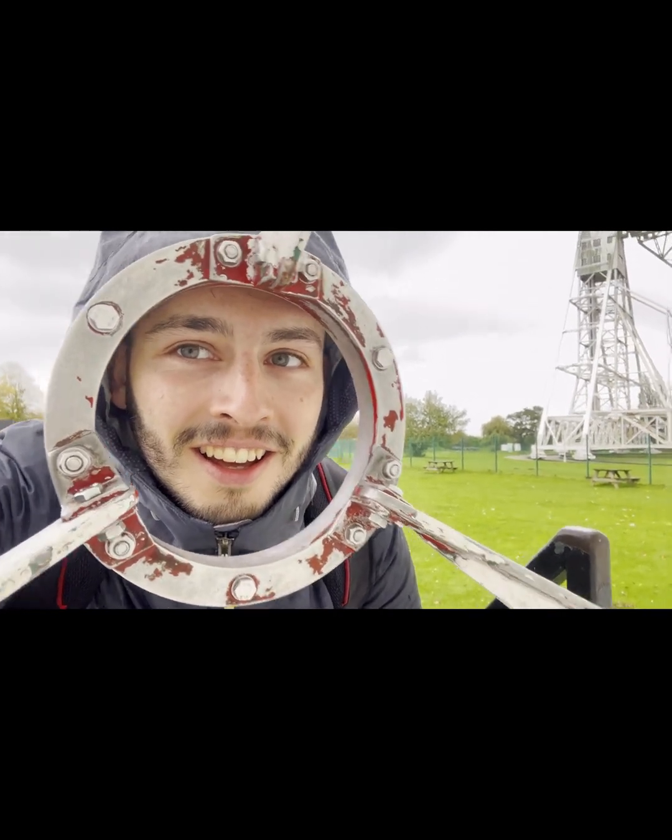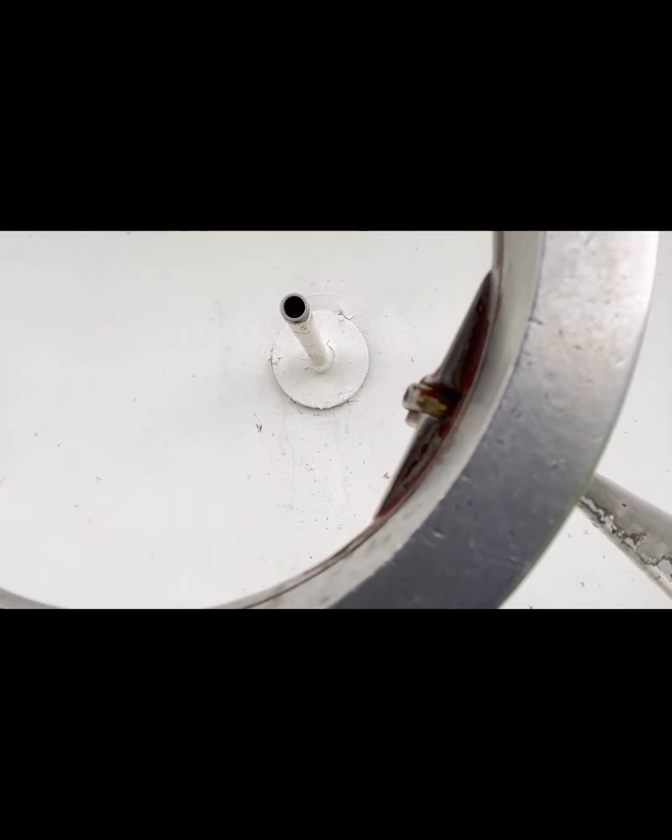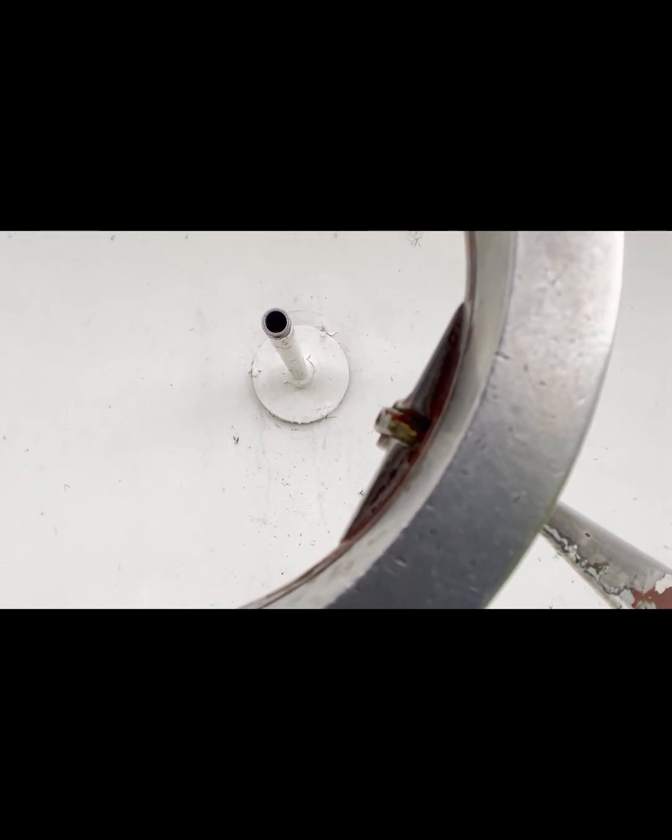I can hear you. Maybe our listeners can't hear, so I'm going to put our listeners right where I'm speaking. Vicky, will you tell our audience? You've done it just right, so they can hear you.